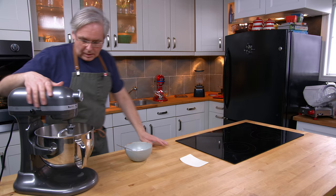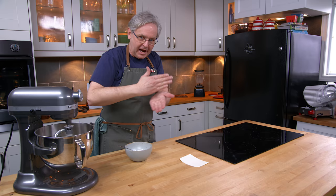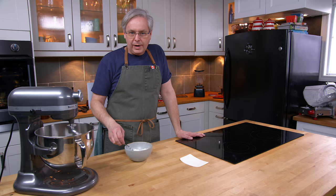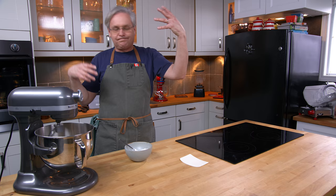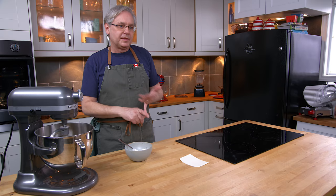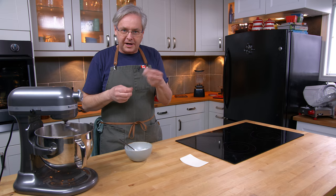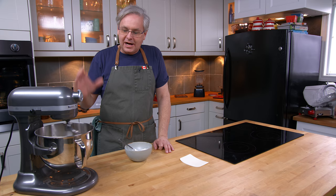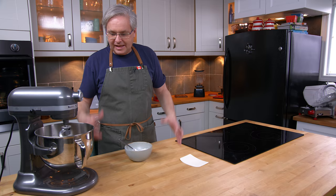I know that everyone who is a proponent of weighing ingredients says baking is a scientific method with a formula you absolutely have to follow. But baking is more of an art. I'm using Canadian all-purpose flour, and even if I gave you the weights, if you're in the southern United States or Europe or somewhere else in the world, the protein content of your flour is going to be different. The milling fineness adds a variable that even weighing can't take into account. The best bread bakers I've ever met treated it like an art — they knew what was going on in the bowl, what it should taste like, what it should feel like.